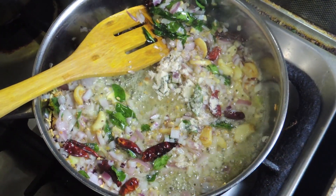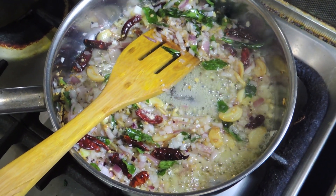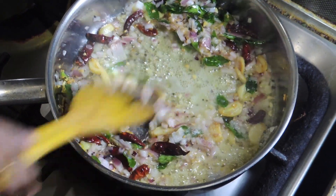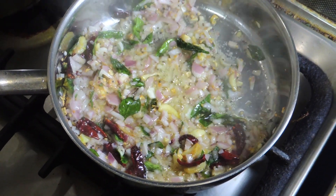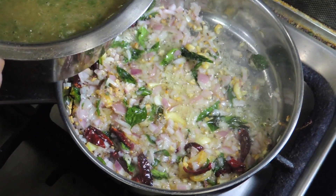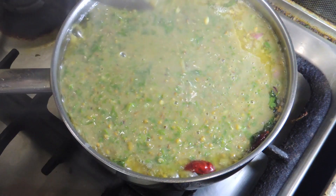I will fry the fish in the main pan. I am going to fry it. Let's put the onion in the pan.